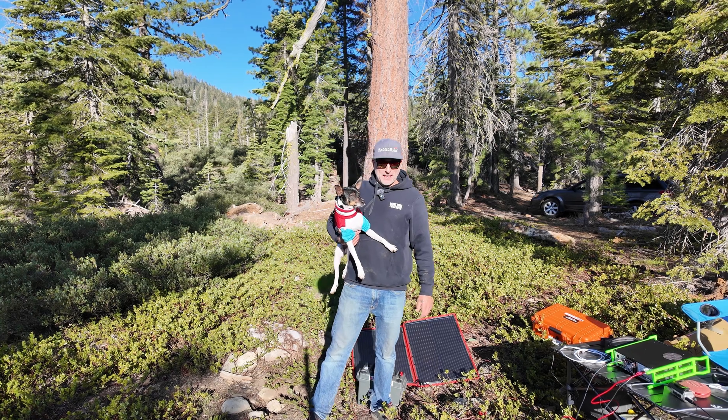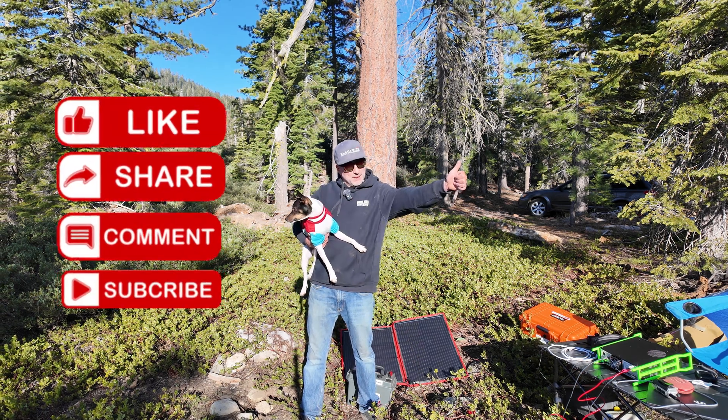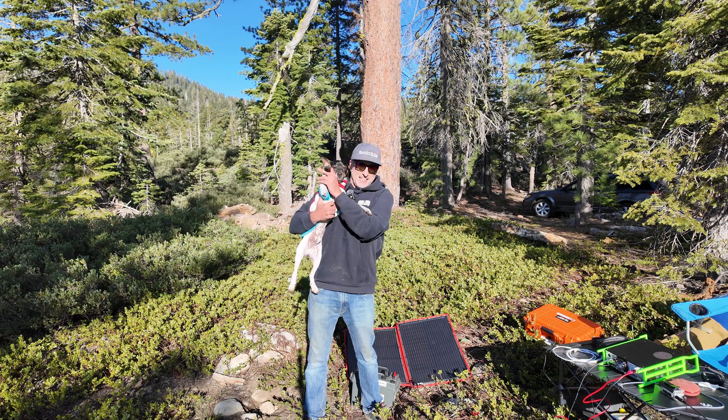It's been a long weekend and we need to head home — long drive ahead. We appreciate you taking the time to watch. If this is something you like, please hit that like button, and if you're not already a subscriber, please subscribe. We hope to see you on the next one.